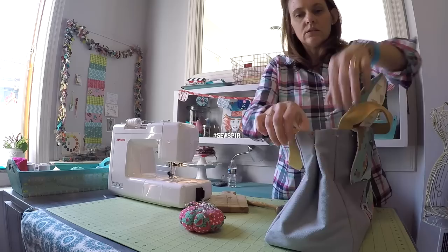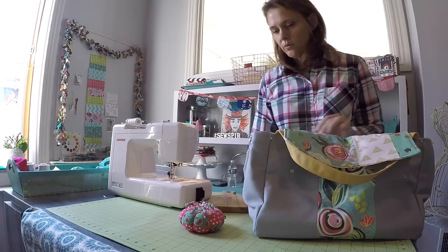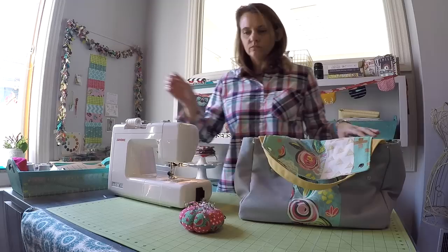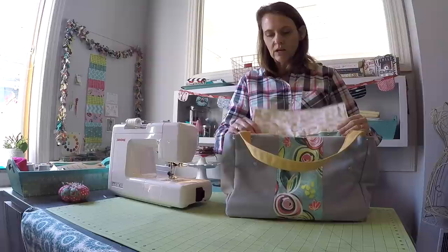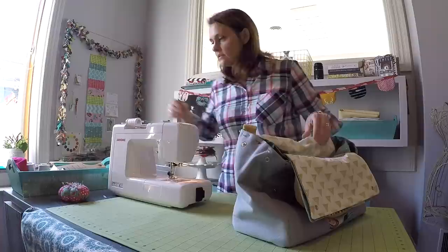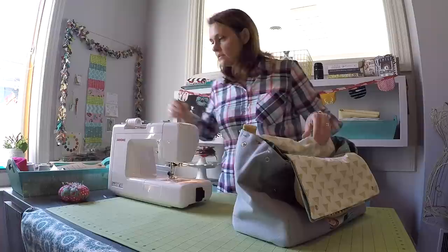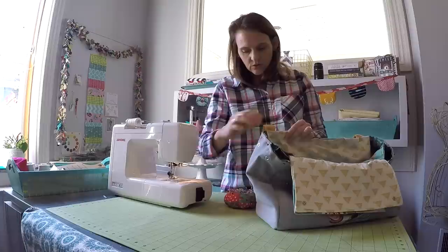Undo the side snaps and the flap snaps. Before we attach everything, go around and make sure you have enough pins and that all your layers are nice and even. Check that your flaps are the same height, feel with your fingers that the interior layers are even, and visually confirm the exterior layers are even. Put a couple extra pins in — you really can't have too many pins when finishing this up.